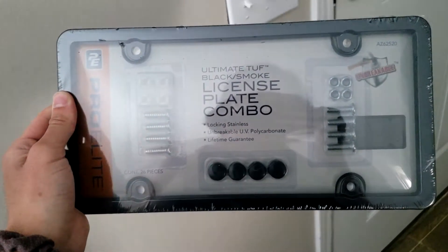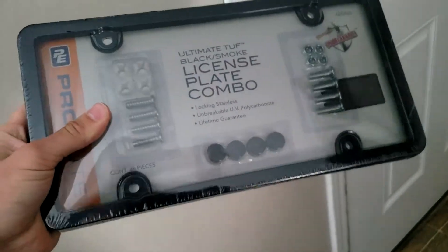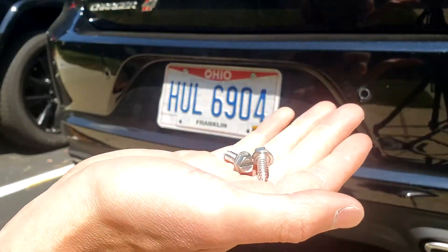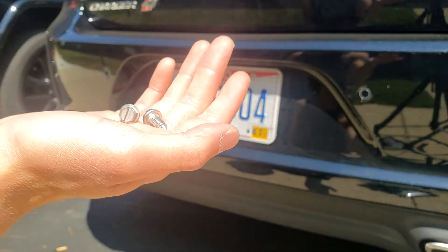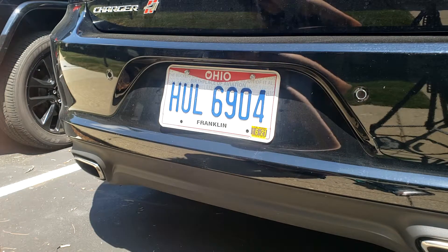I also went to AutoZone and picked up this license plate combo — it's a frame and plastic cover combo. I'm going to go ahead and throw this on the back plate. I'm going to be using two of the screws that were provided by the dealer. These tend to hold the plate on a little bit better and also make it easier to take on and off.